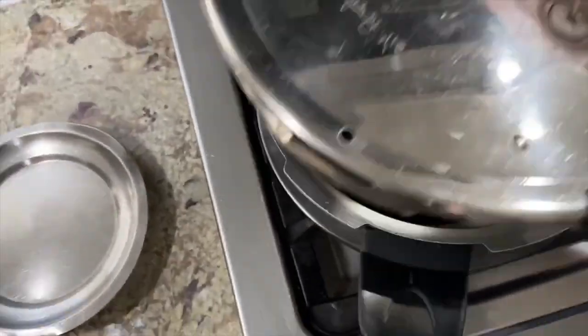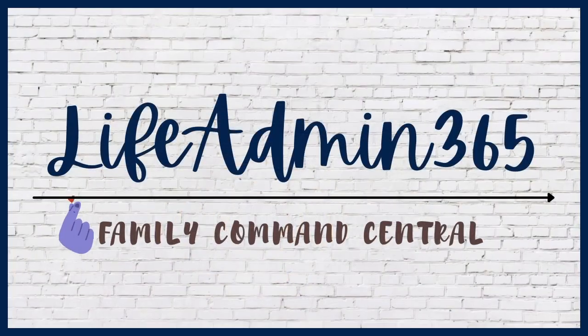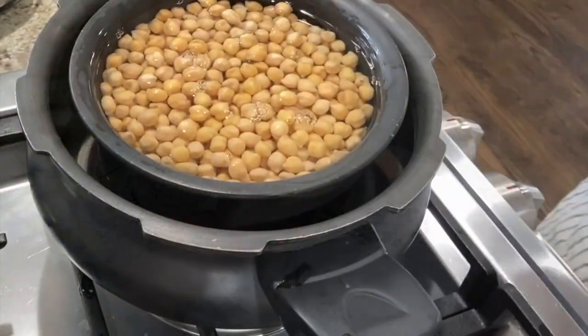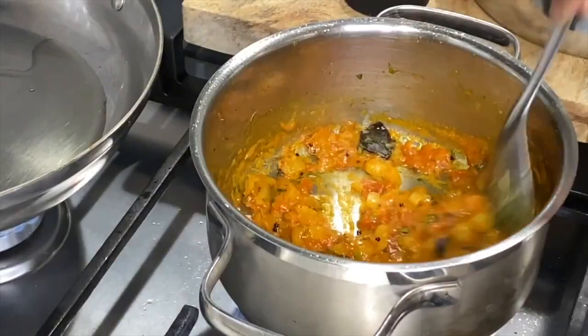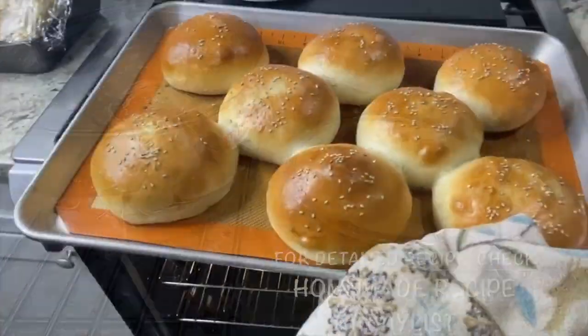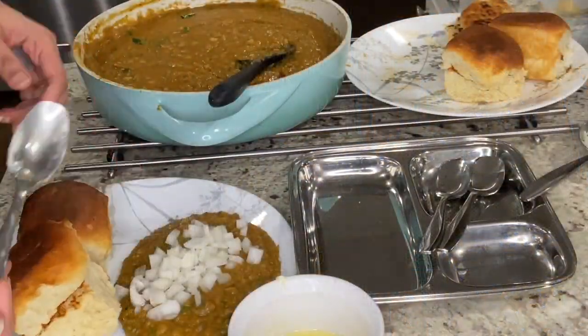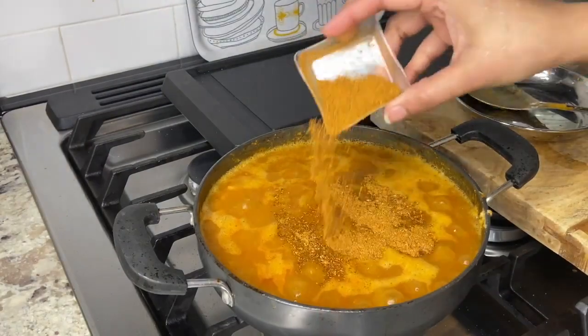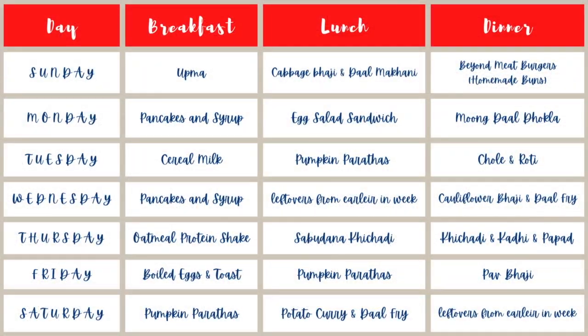Hey friends, this is Ditti and welcome to my channel Life Admin 365 and welcome to today's video. Today's video is a meal prep video and I am sharing with you my family's weekly meal plan. I planned meals for this week based on what was in my refrigerator or freezer. I wanted to make sure I use up everything before I could step out and do my groceries. Keeping that in mind, I came up with this meal plan.